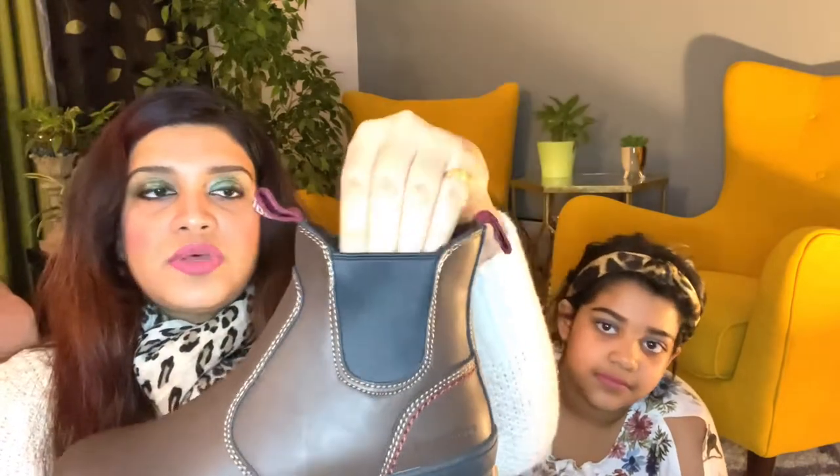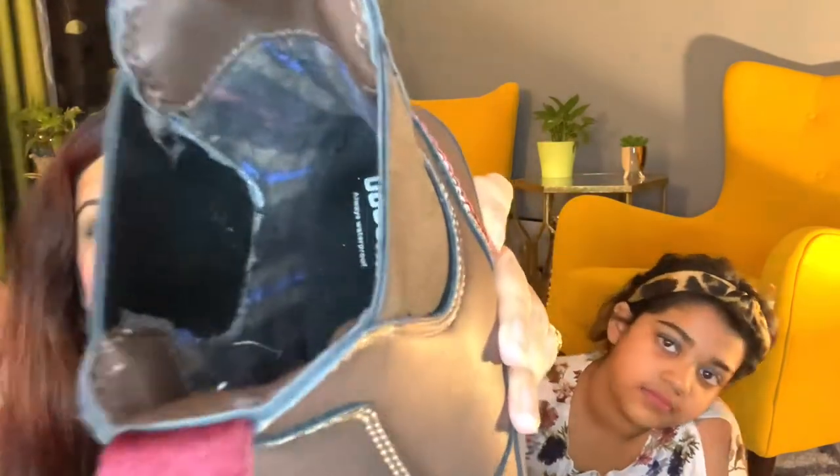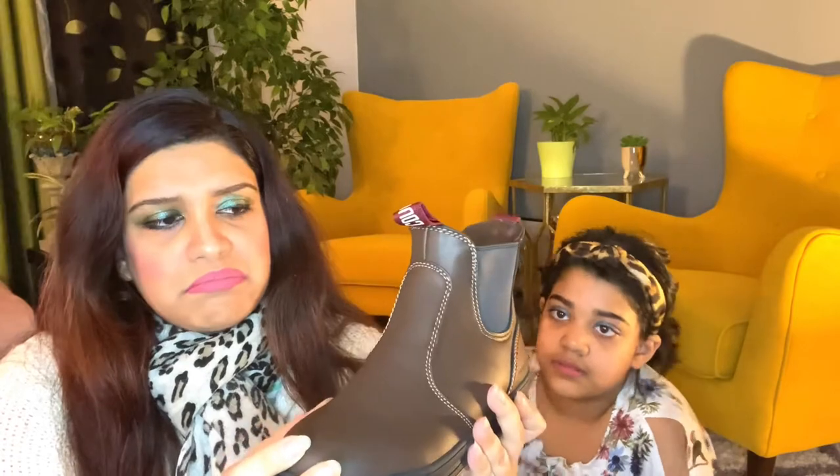The brand name is given here and it has elastic so they can easily stretch it out and put their feet inside. They can wear it to parties — I usually buy this for parties or when we go outside, not for school. It is also 100% waterproof and it has fleece inside. You can see the fleece here and it's made of leather — or feels like leather. So this is a stylish shoe for parties.